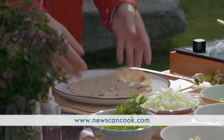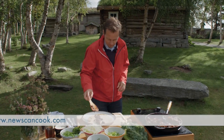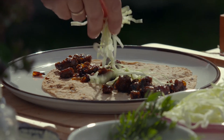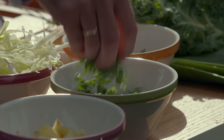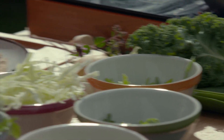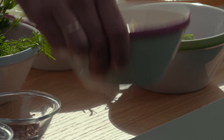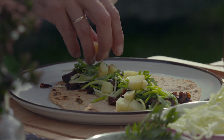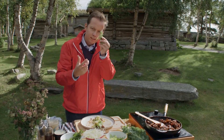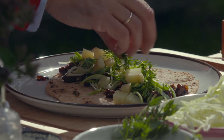You can find all the recipes at our website, newscancook.com. In addition to the meat, I'm adding some shredded cabbage, some shredded kale, a little bit of leek, some mild potato chunks — boiled potatoes. And this here is actually the greens of caraway before it starts to grow seeds. If you can't find that, you can use fresh dill.